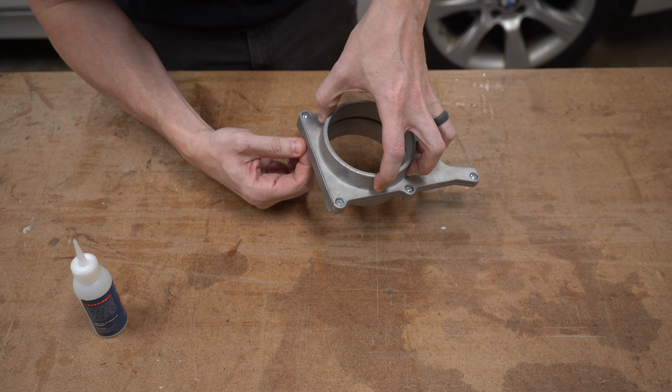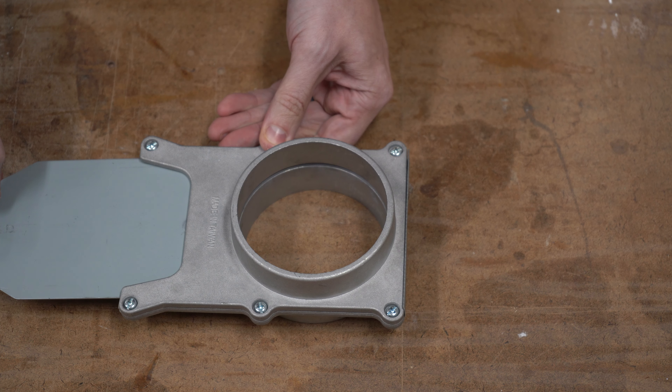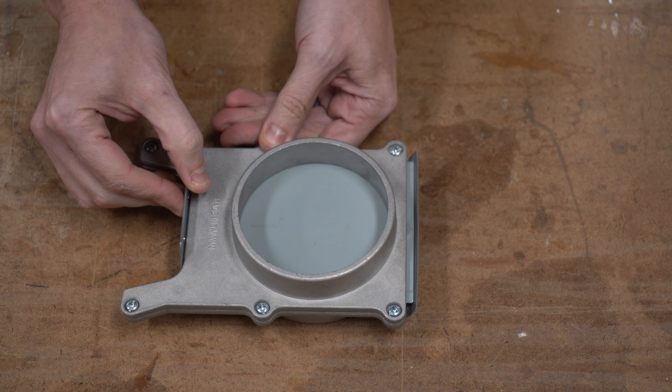One thing to note: you'll want to plan which direction the gate will face so the open end of the flap is always facing down, or else the dust will just get stuck in the tape.